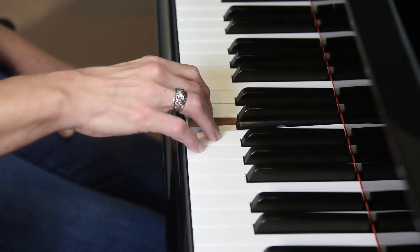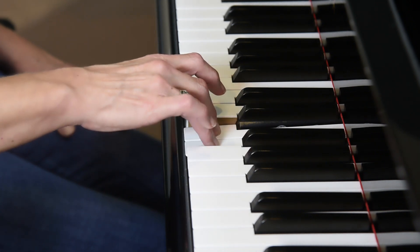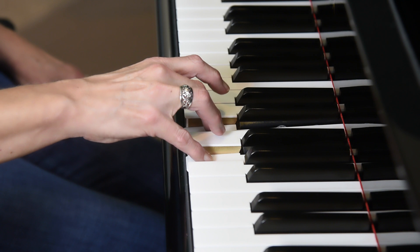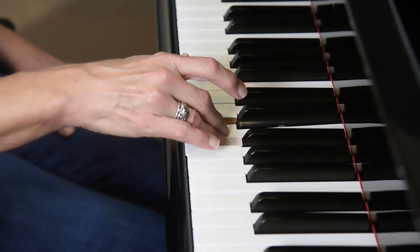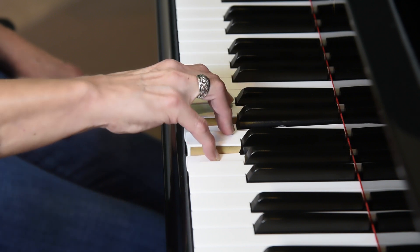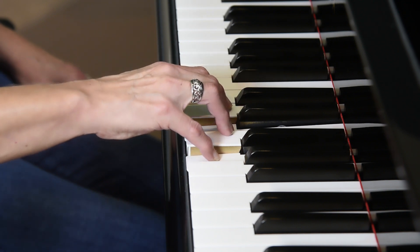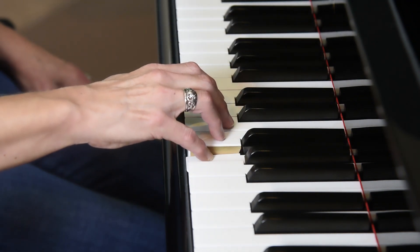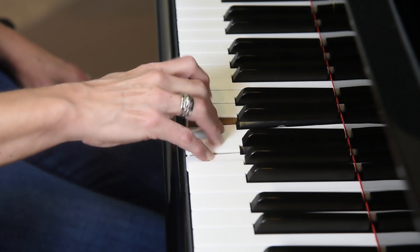Third finger holds, fourth and fifth fingers repeat. Now here you want to make sure that your hand doesn't collapse, but it stays tall. You don't want to play on the side of your fifth finger — you want to play on the tip. Now the fifth finger is going to hold and four and three repeat. Keep it slow, keep it tall and keep it strong.